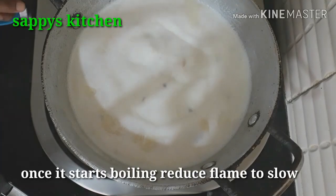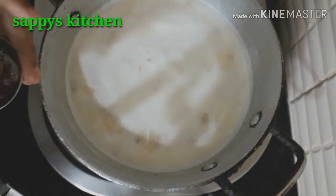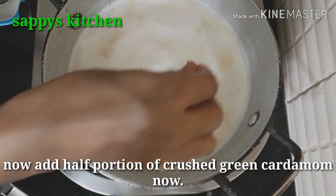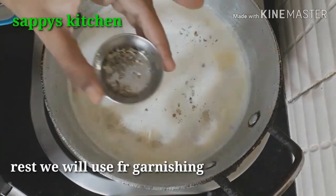You can see the milk is coming to a boil. After the milk boils, wait 5 minutes, then you can add half the milk so that the sevain will absorb the flavor. Then we will add the remaining milk.